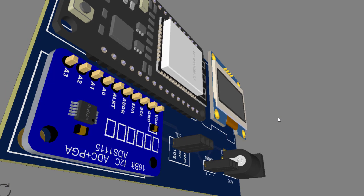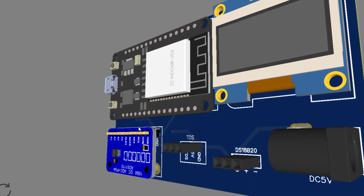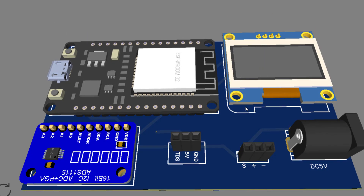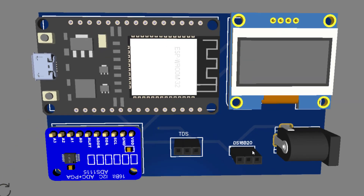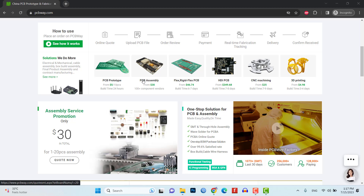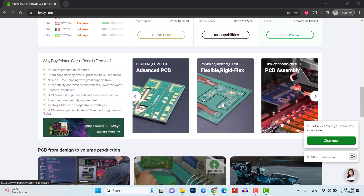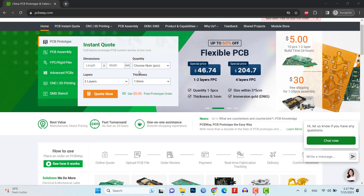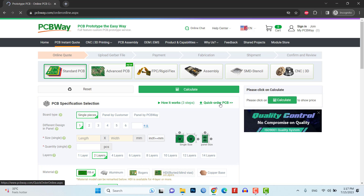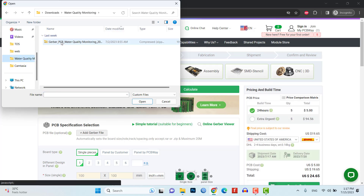For a more reliable and professional solution, I recommend using a custom PCB. I have already designed a custom PCB specifically for this project. Download the Gerber file for the custom PCB from the link provided in the video description. Once you have the Gerber file, you can place an order from PCBWay.com, which offers affordable prices and high-quality PCB manufacturing services. Visit PCBWay.com, click on the Instant Quote tab, then click on Quick Order PCB, and upload the Gerber file of the PCB design to their website.